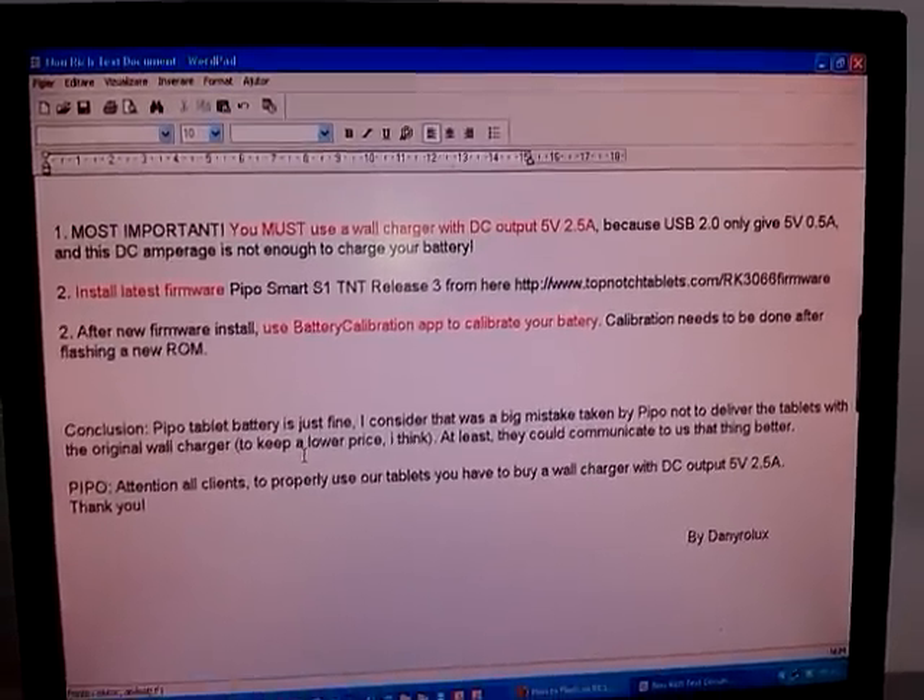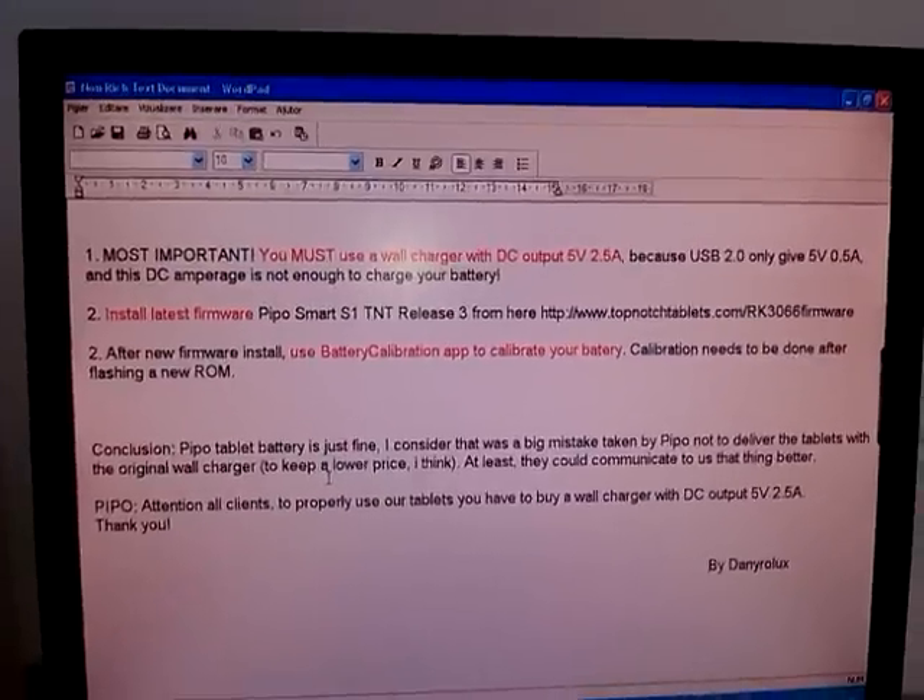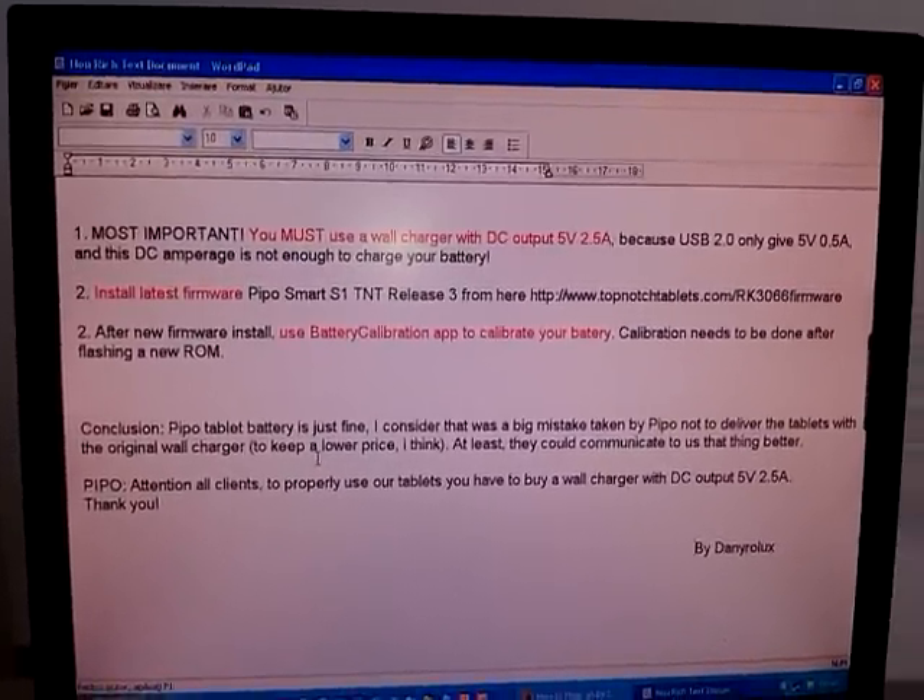Hello everybody, this is Dani Rolus. Today I'll show you how to fix the people's tablet's battery issue.